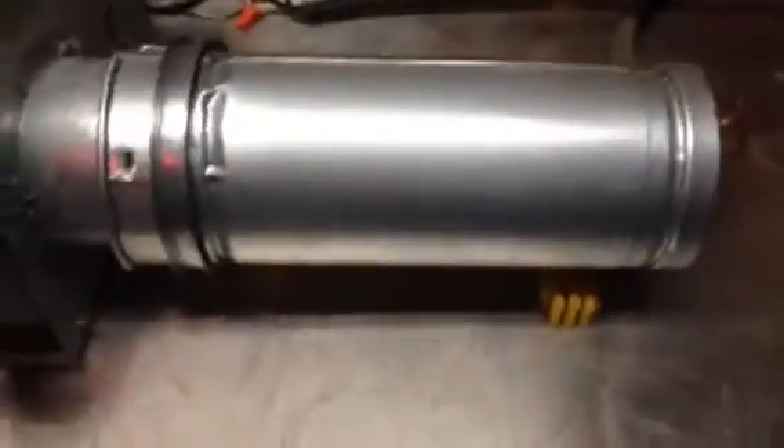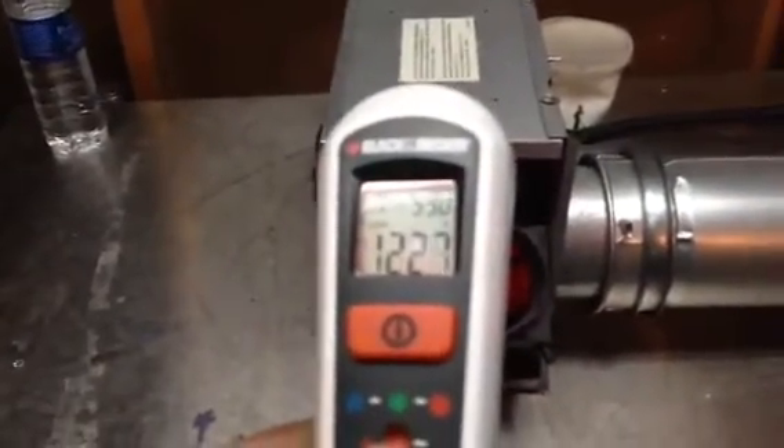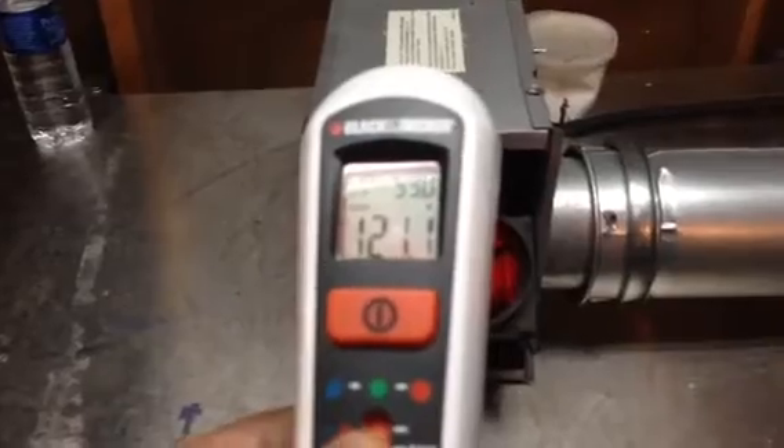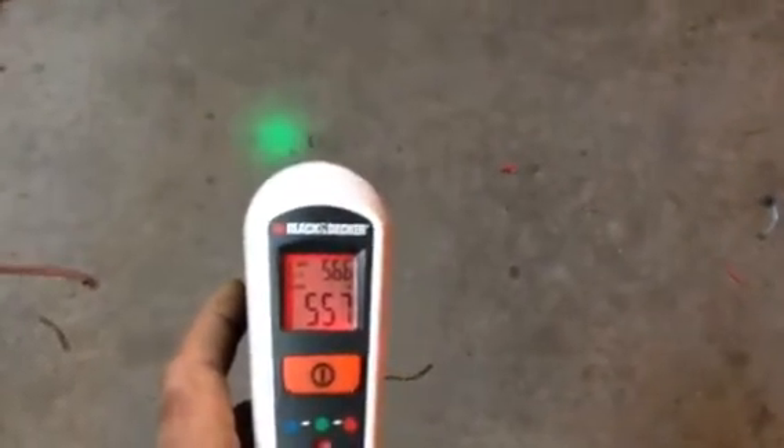Hello ladies and gentlemen, this is an update. My three-inch hard burner is cooked into a four-inch pipe into my power venter. We are recording about 120 degrees coming out of the supply. The floor temperature is about 55 to 57 degrees.